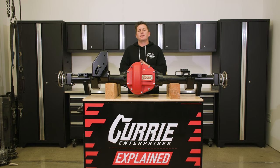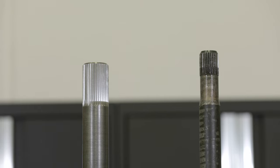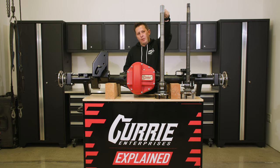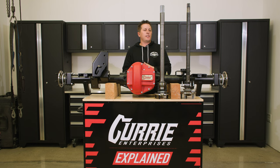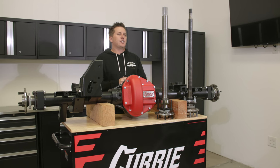Here is the 32-spline JL/JT rear axle — it's a low-carbon alloy versus our 4340, 40-spline axle. The material difference helps tremendously, and then there's the size difference. You can clearly see how much bigger in diameter the 40-spline is over the 32-spline. So when it comes to big rocks and big tires, the 40-spline is definitely going to get you where you need to go.